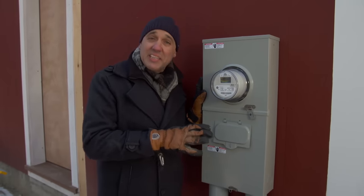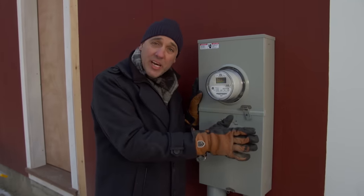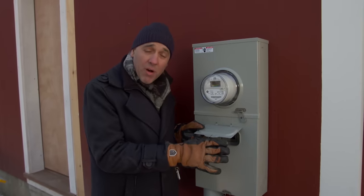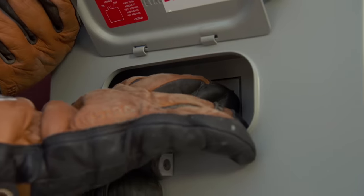This is the meter socket, where power comes in from the utility and goes into the house. We're going to shut this switch off, which will shut the power off to the house. The car battery inside the generator will start it up. Let's see how it goes.